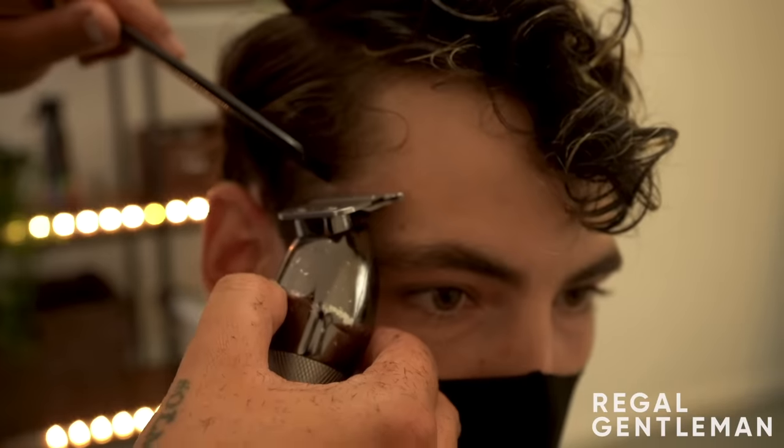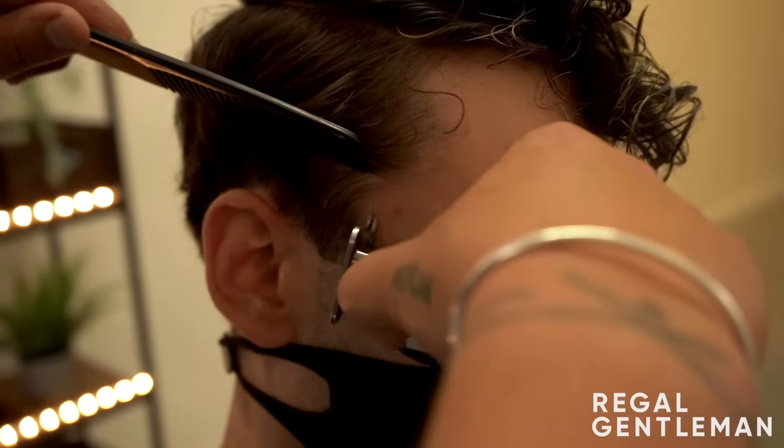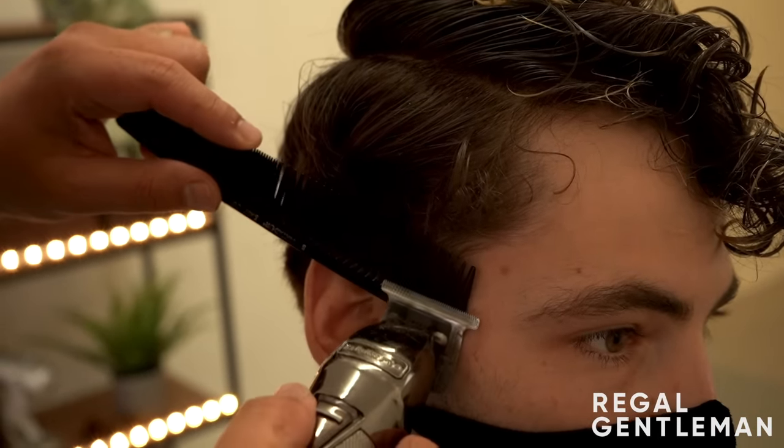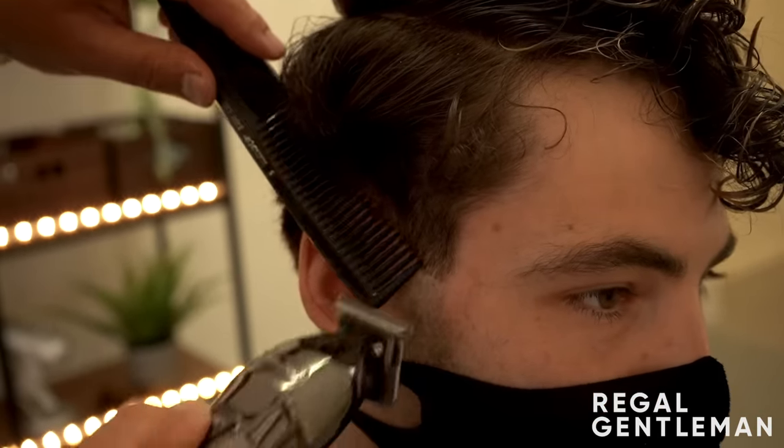Trying to keep the curl in there, then going for a cleaner finish. You can still have a messy haircut with tidy edges - it still works really well.